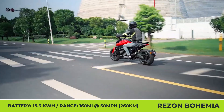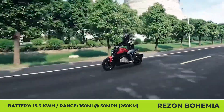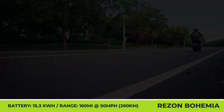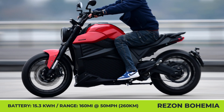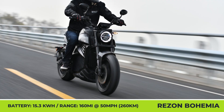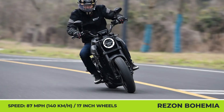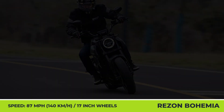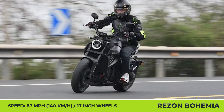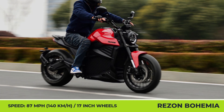Once the 15.3 kWh battery is depleted, only 150 minutes are needed to get back on the road, owing to the support of high-speed 6.6 kW CCS technology. The Bohemia is a desirable option for people looking for sustainable urban transportation, offering dual 4-piston Nissin brakes in the front and 2-piston brakes in the rear, 17-inch wheels with Michelin tires, a 5-inch main display, a secondary 4.3-inch display, and ABS as a standard feature.